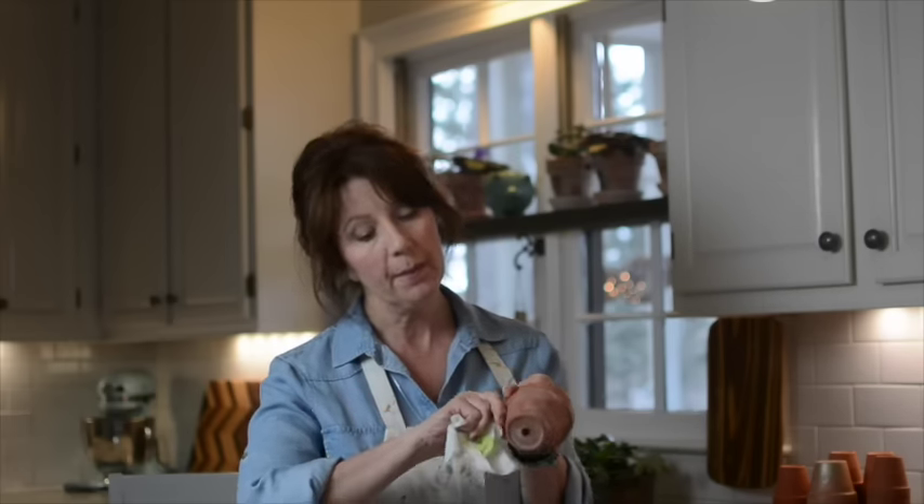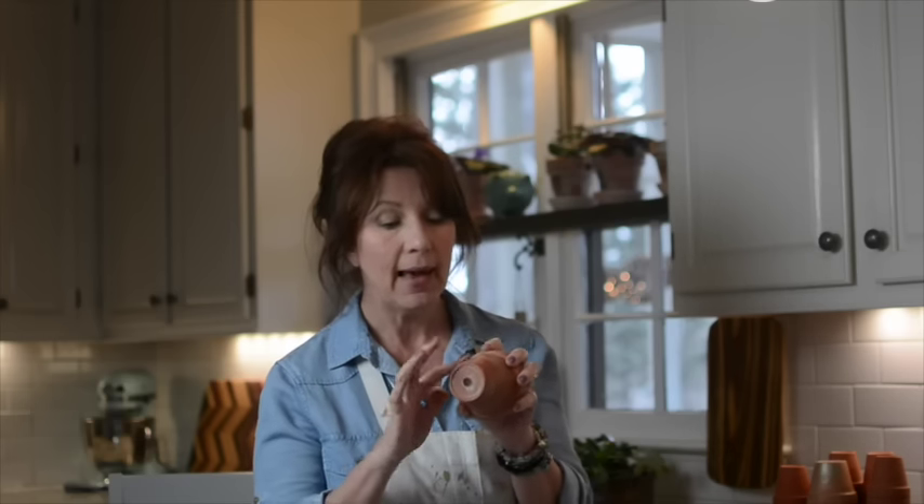I aged the pots using a couple of different color paints watered down — I used white and green for this one. Then I just used a baby wipe after painting on the watered-down paint and wiped it off again really quickly, so you can work with it and redo it if you don't like it. You can make it as deep or as transparent a color as you want. Now I have all of my pots ready and I'm going to wire them onto the grapevine form.